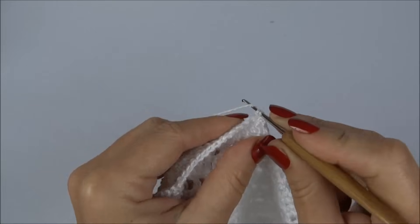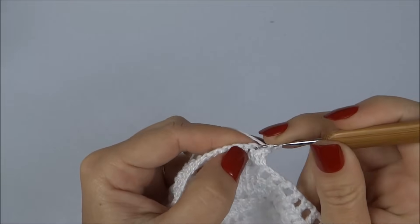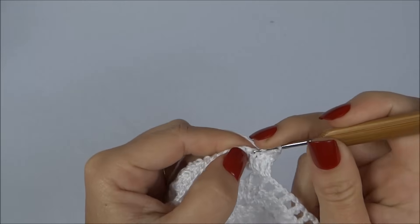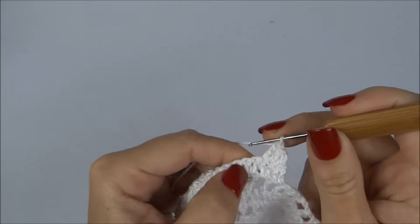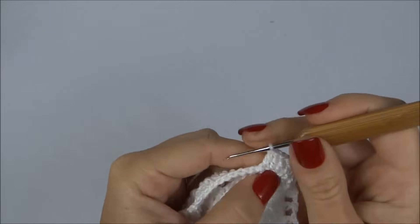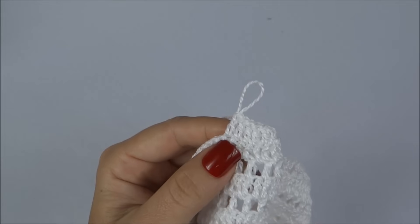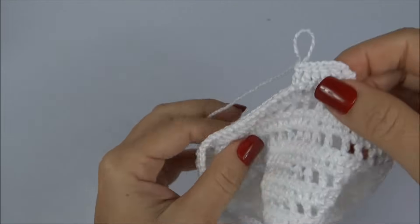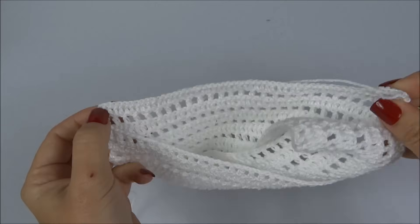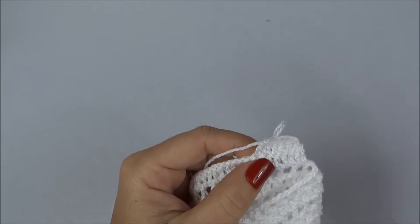Fiquei com duas laçadinhas, pego as duas de uma vez só, faço mais duas correntes, vou para o próximo ponto trabalhando um ponto alto. E sigo por toda a carreira, fazendo um ponto alto para cada ponto da carreira de base, até chegar ao penúltimo ponto, onde paro e volto para finalizar a carreira diminuindo um ponto também no final, já iniciando a próxima carreira.